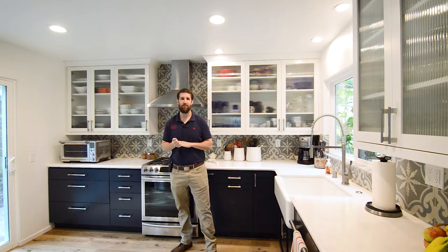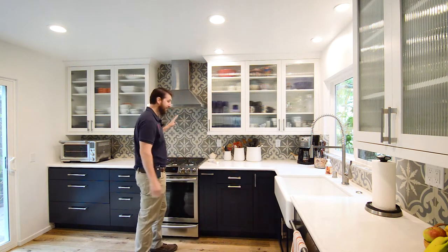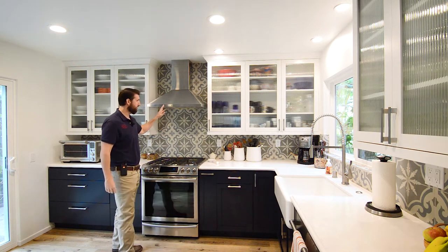Hi, I'm Jay with Classic Kitchen Etc., and welcome to our latest kitchen remodel. Let me show you around. Let's start with this range side of the kitchen. We have a 30-inch range with a 30-inch hood.